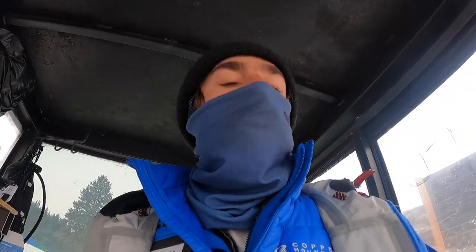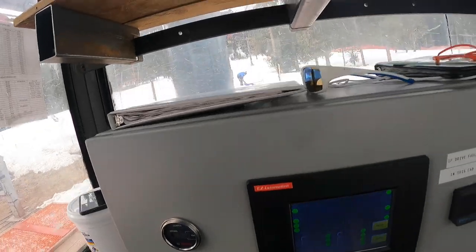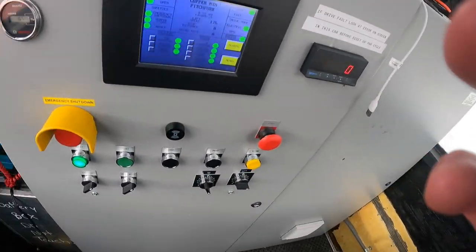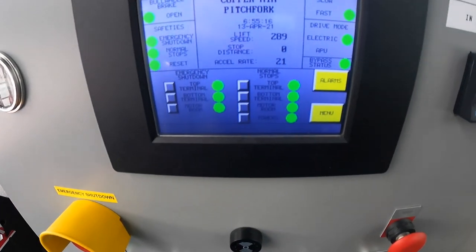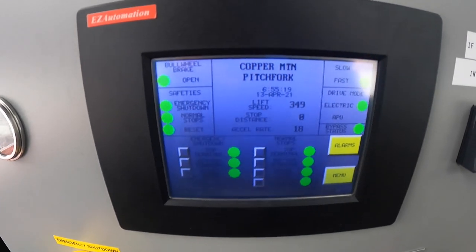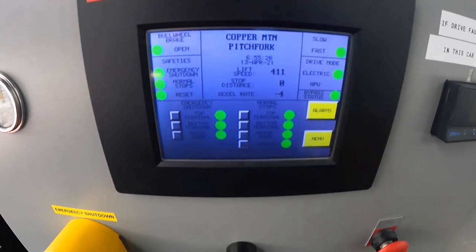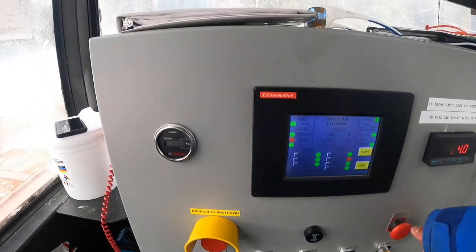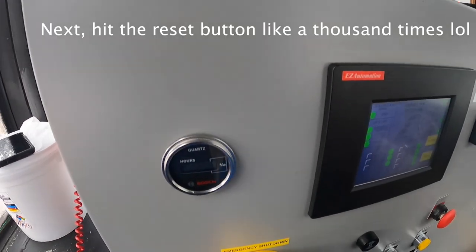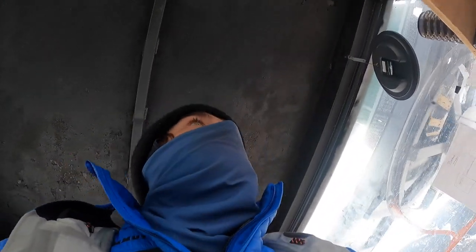We're here at Pitchfork. I'm the five-day crew lead and this is what we do every day. So I started the lift — you can see we got our lift speeds and everything. Then I'm going to turn it to 100% fast so we can do our stopping distance. Just wait for that speed diameter to go up, and then I hit stop. The stopping distance is 19 for normal. Sweet.